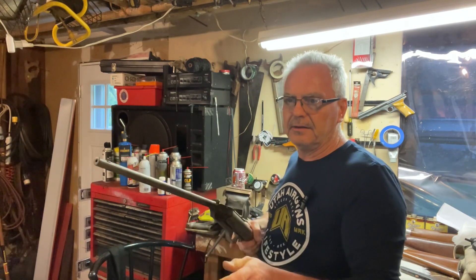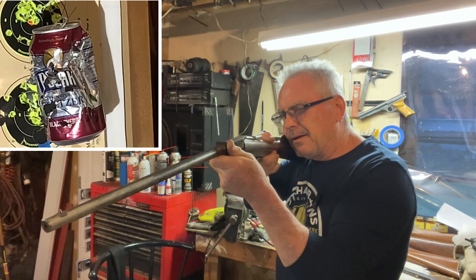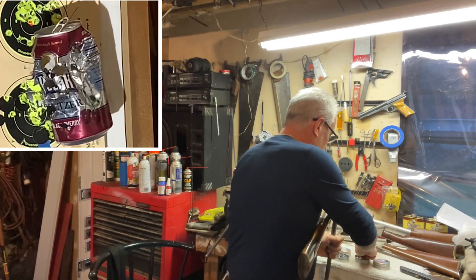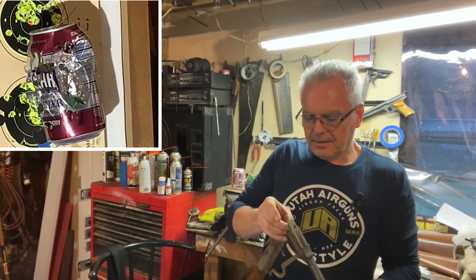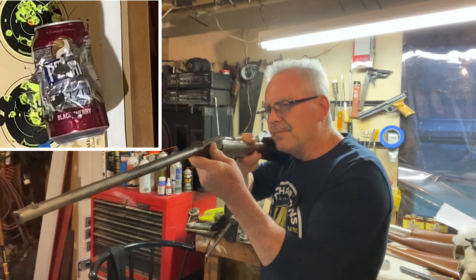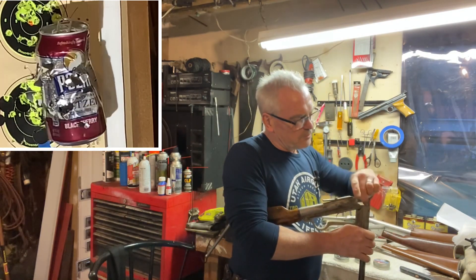This one is by far the fastest of the four guns. It clocks in — depending on the pellet — between 400 and close to 500 feet per second. All the Quackenbushes are really slow compared to this one. But it's not all about speed all the time; it's about accuracy. And this one's pretty accurate too.